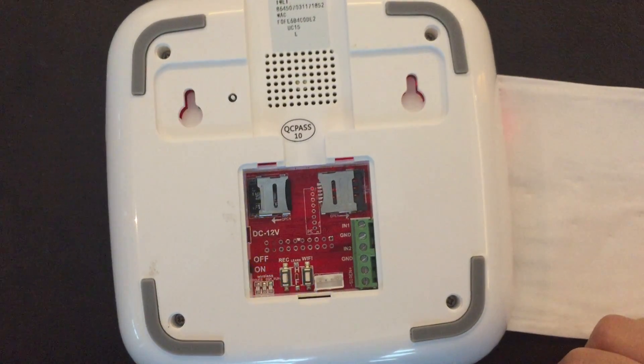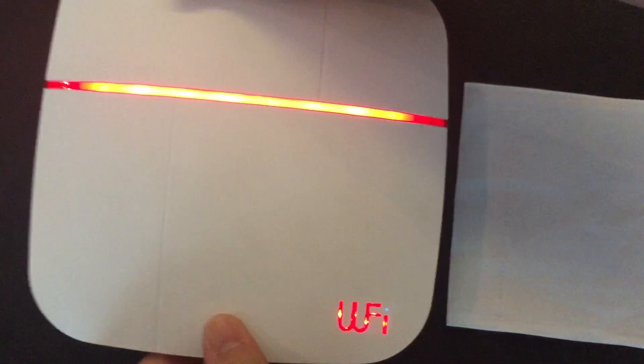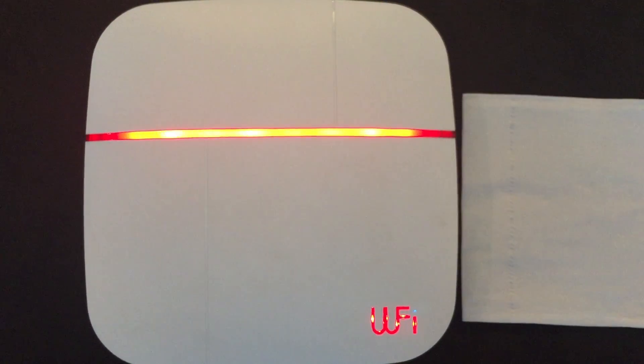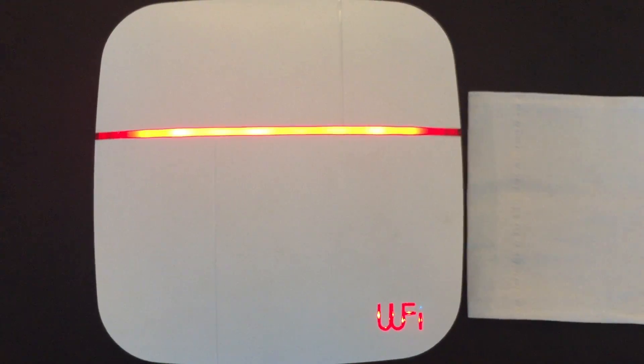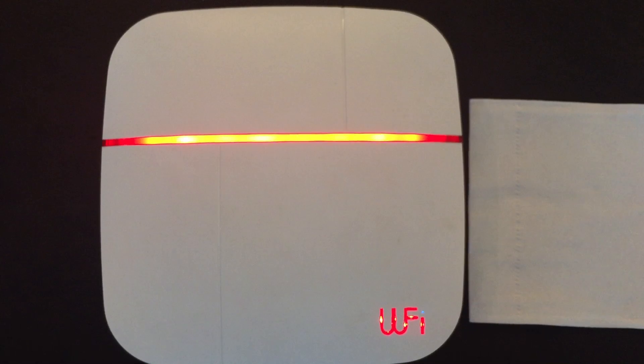After you hear the long beep sound, please keep waiting one minute until the LED light turns off. Now the gateway is updating, so please be patient.